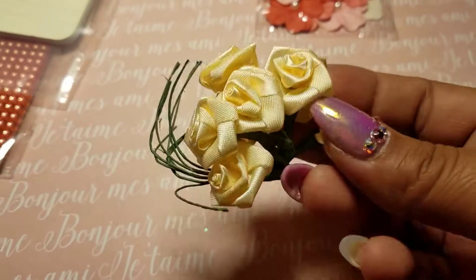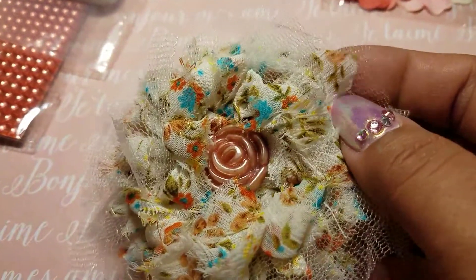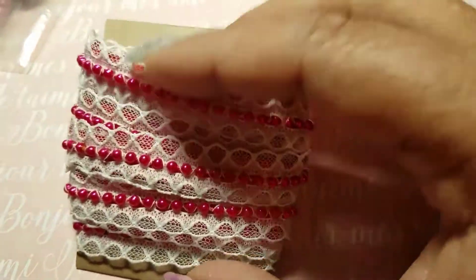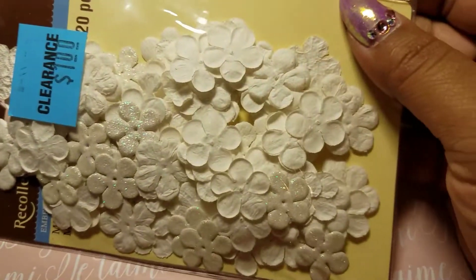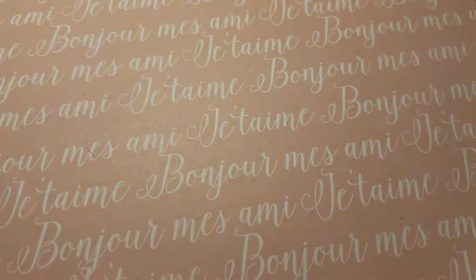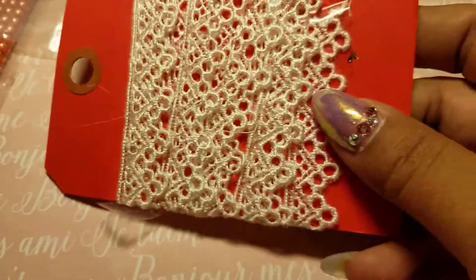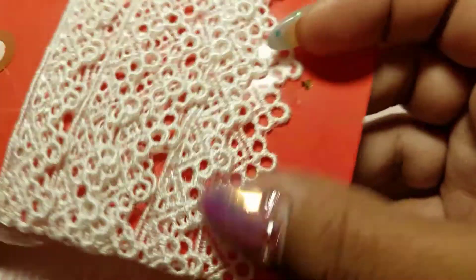She sent me some little roses, and this flower — oh my god, it's so pretty! My mom is so in love with this, she's like, 'I want some!' She sent me these flowers — look how pretty, I love these. And then this lace, it's so beautiful. This other lace — there's not a lot of it, so I'm going to be greedy with it. It's going to have to be used on something special because I love it.